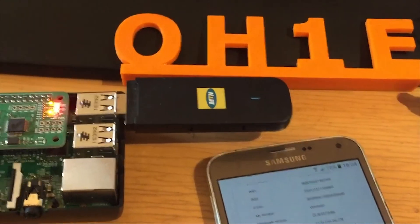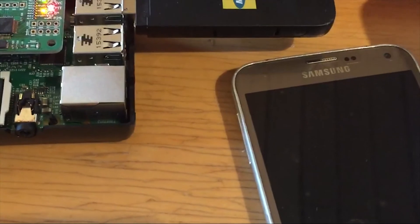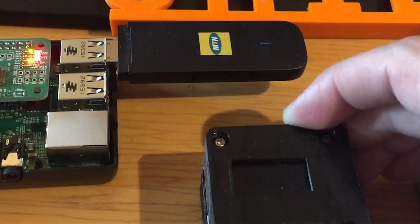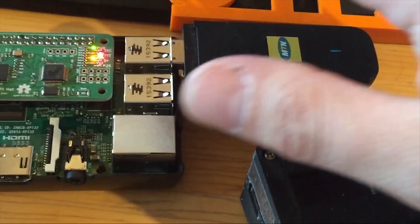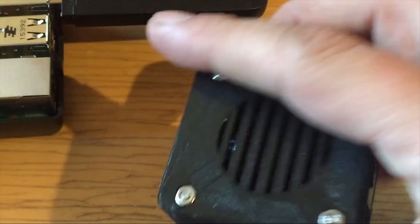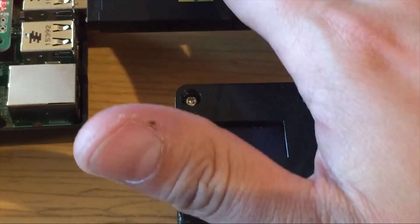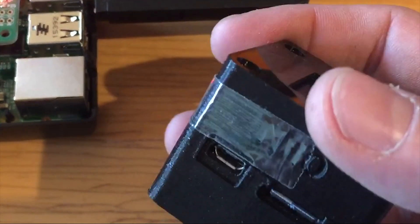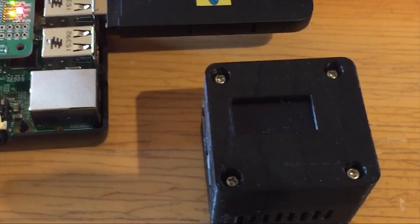Thank you very much for watching and I hope you enjoy my script, at least getting some tips. Remember: use this hotspot if you are on the move. Don't use the big and clunky one — use the small one, it fits in your hand. You need only power and that's it — power and this, or power and Wi-Fi, and connect to a mobile phone. Bye bye, 73s, 73s.